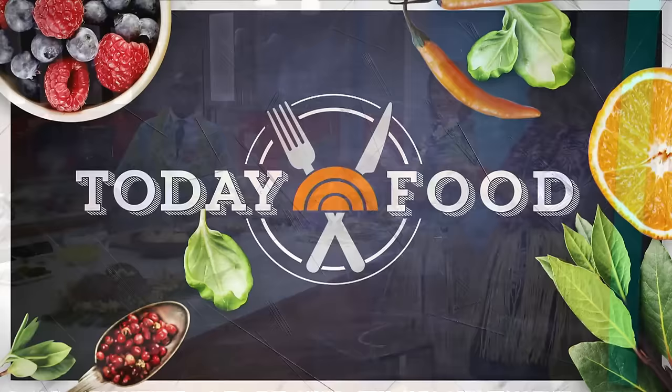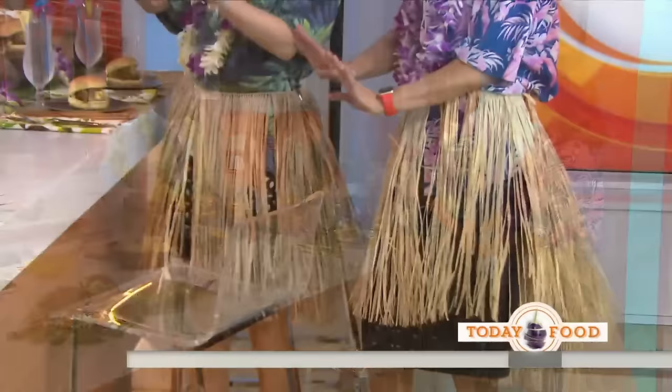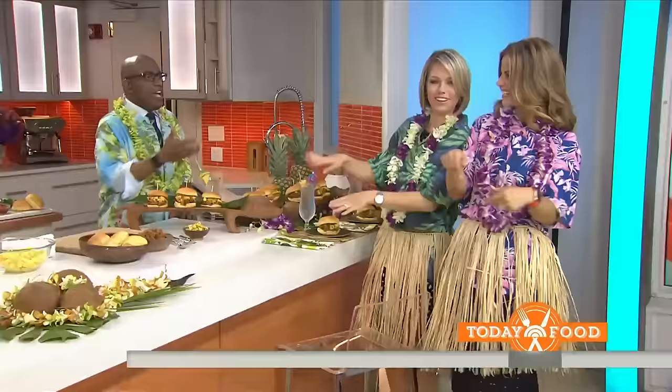Changing gears now to my other favorite topic. This is nice — I learned this in Hawaii. We were hoping to spend the holiday weekend in Hawaii, but we can't be there, so we decided to bring Hawaii to the kitchen, complete with hula dancers, making pulled pork sandwiches.